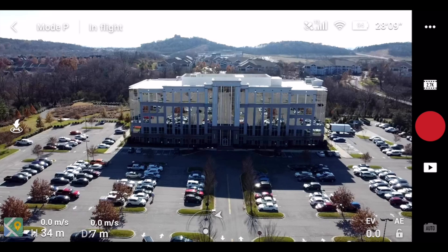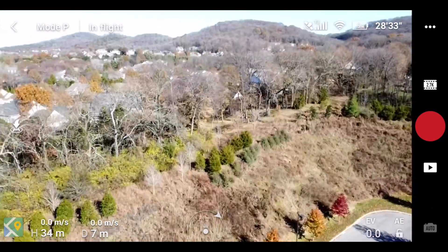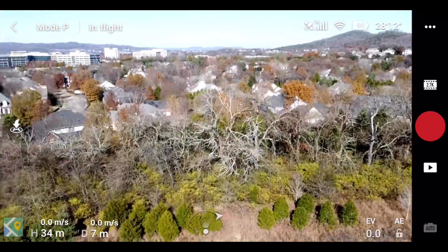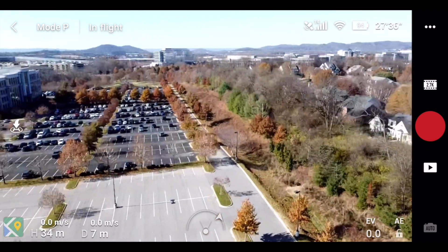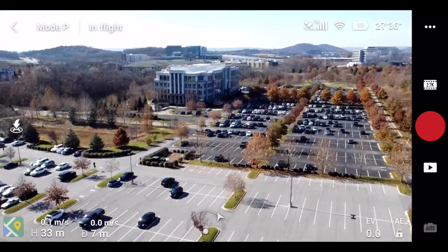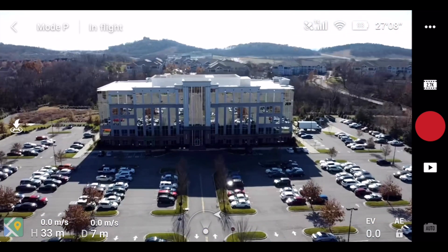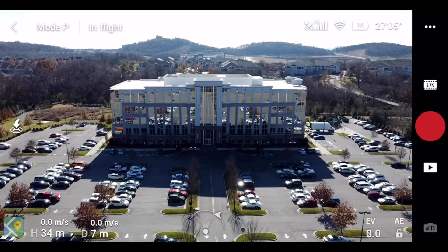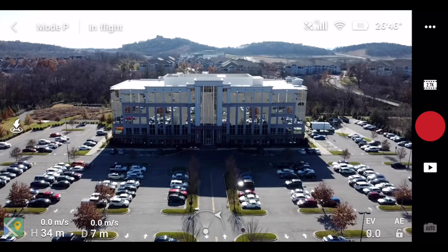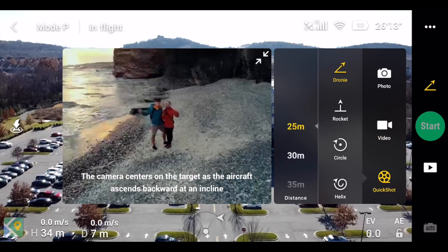The first thing you want to do is make sure that you're above everything. Right now I'm using the drone to look around to see if I'm above the trees. All of these quick shots go up, so if I'm kind of level with the trees that's okay — except for circle. If I'm going to do circle, I need to make sure I'm on top of everything. We're going to run through all of the quick shots in this video, starting with the droney.